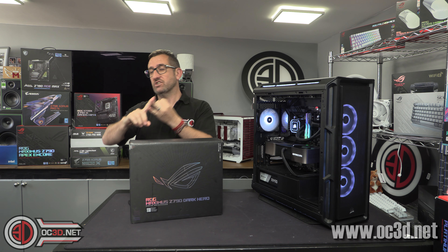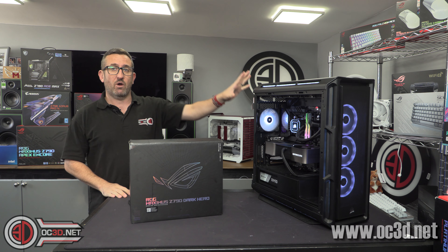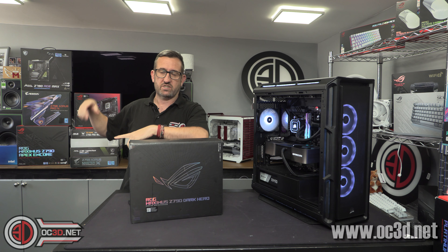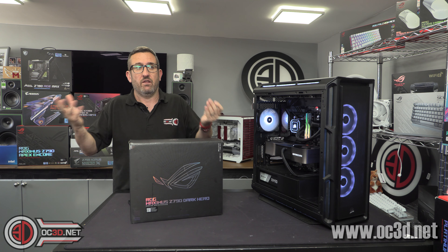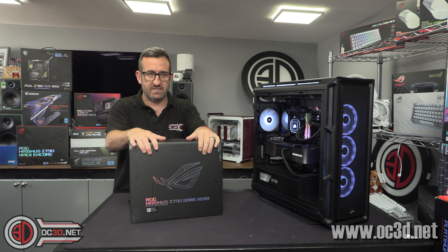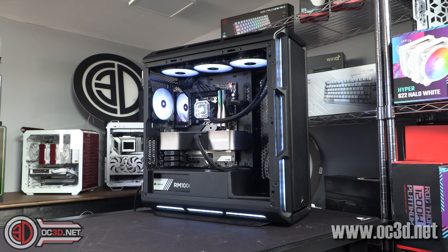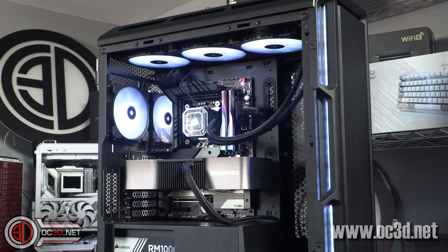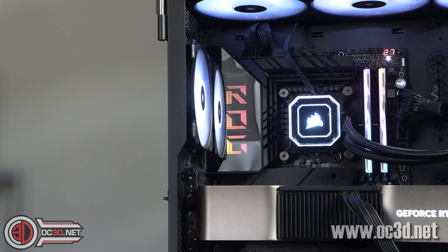Please go and check the website and the channel for other videos and reviews that we are doing. Now I do have the board by my side here because I've not long finished testing it — this was the last one I tested before starting all the other videos — and it does look very pretty. It's obviously Dark Hero so it's very dark and understated, and it does have a big panel at the back. It's actually an RGB panel that picks up on the ROG logo. It is very shiny though, so if like me you have coloured fans it's going to show up on that panel an awful lot.